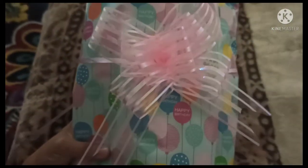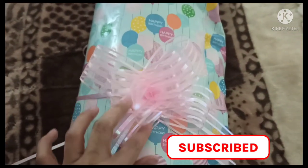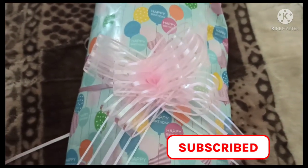You have the nice ribbon. Thank you guys for watching — see you on my next video, bye bye!